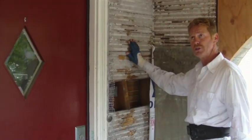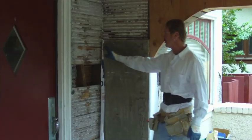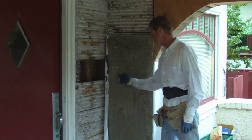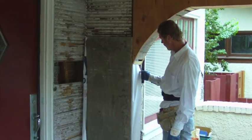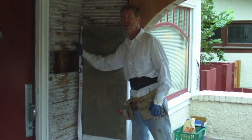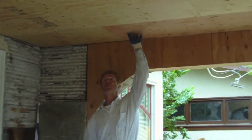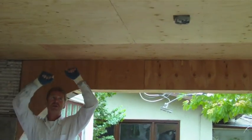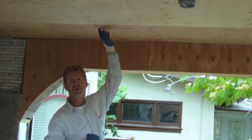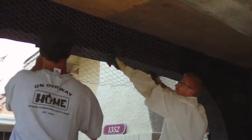Over here we have a resin treated board - they no longer use this but it's in many many homes. Folks always ask how are you going to tie that in. This resin treated wood should have paper in the back, but there is no paper or it's deteriorated, so we put Tyvek underneath this and then we're going to go over it with paper too. We're just going to wire right over that, tie it all in, waterproof it. On the soffit we're going to put a 3.4 mesh wire and fasten it with our gun every six inches into the studs.